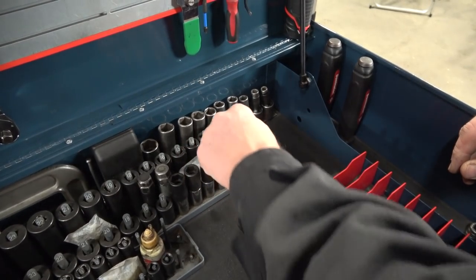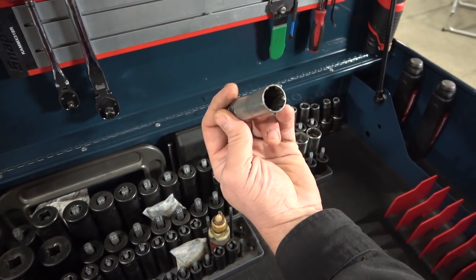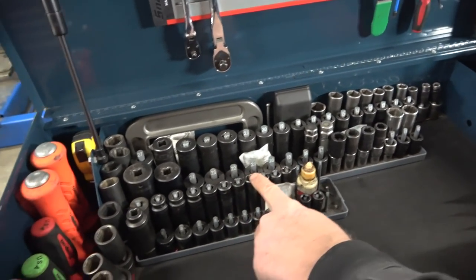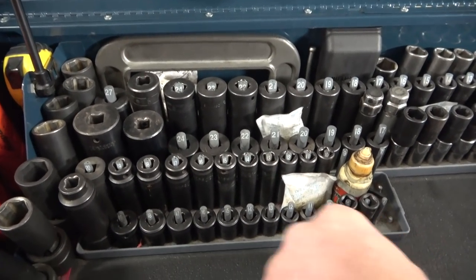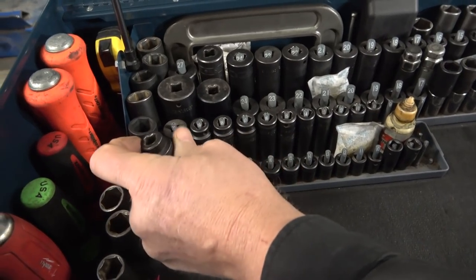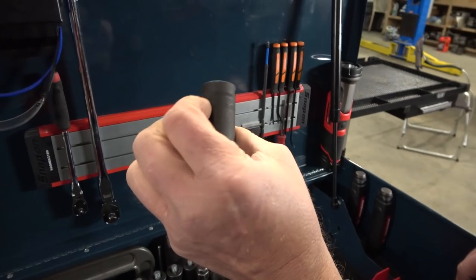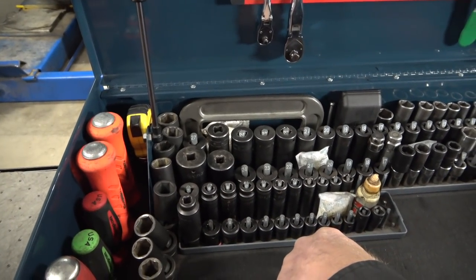There are a couple of other sockets over here — some lug nut sockets. These are Gorilla sockets for those asinine lug nuts they use on everything now. These are Mac promo. I added a few sockets to it — this is an Expert socket, this is a Mac 21, and this 20 I think is an Expert set. I can't remember what it was.